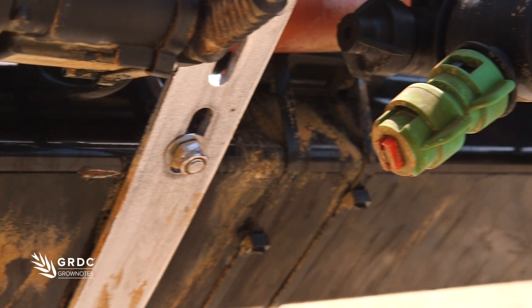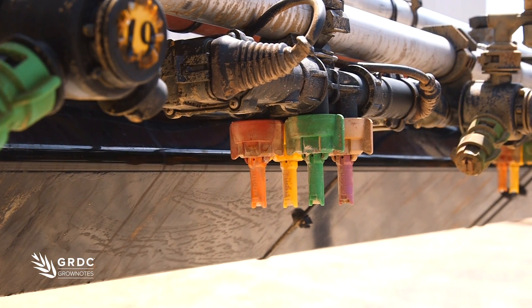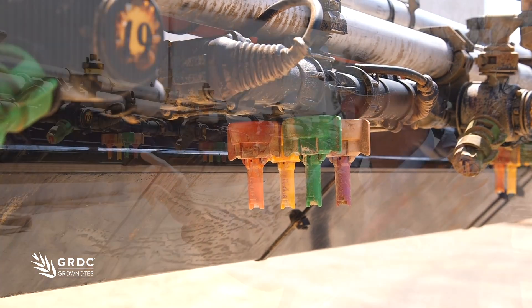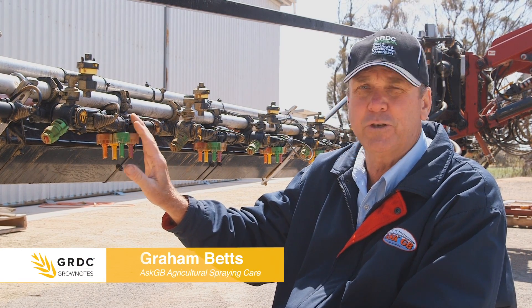What I want to talk through today is the AROG Celotron 4-Fold. Why you'd look at this system is to improve your speed range, because a standard hydraulic nozzle only has a 4-6k speed range, so that wouldn't suit a lot of people.